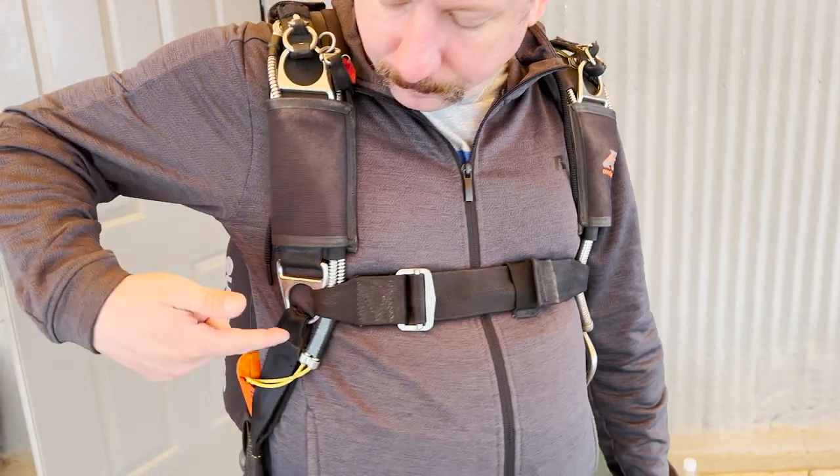I had a situation a couple years ago — ended up under one riser. It had a cutaway handle that became dislodged and pulled just far enough that it released one side. I found myself very confused as to why I couldn't find my cutaway handle to complete the cutaway. We've all landed and seen it — hey Bob, your cutaway handle's out. Again, just fortunate that on that jump there was also not a malfunction. If the two happened together, you could spend a lot of time looking for a cutaway handle that's sometimes not there.